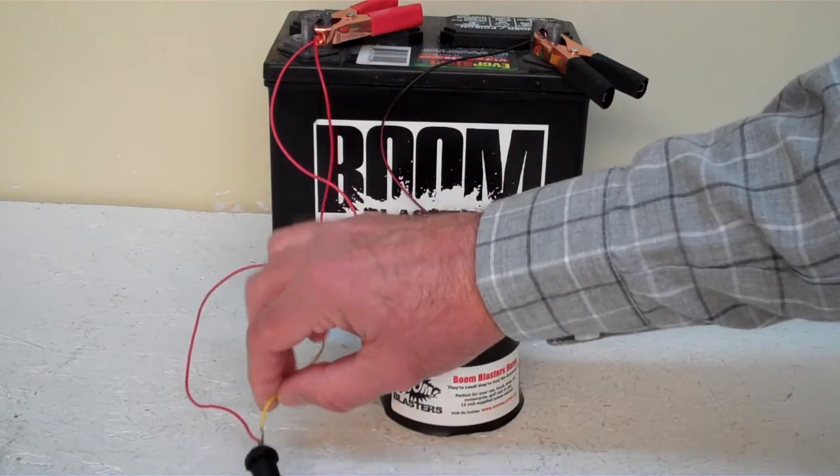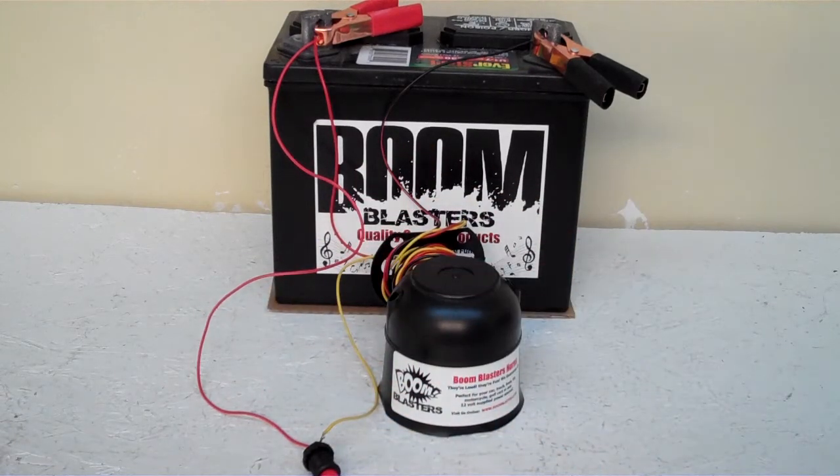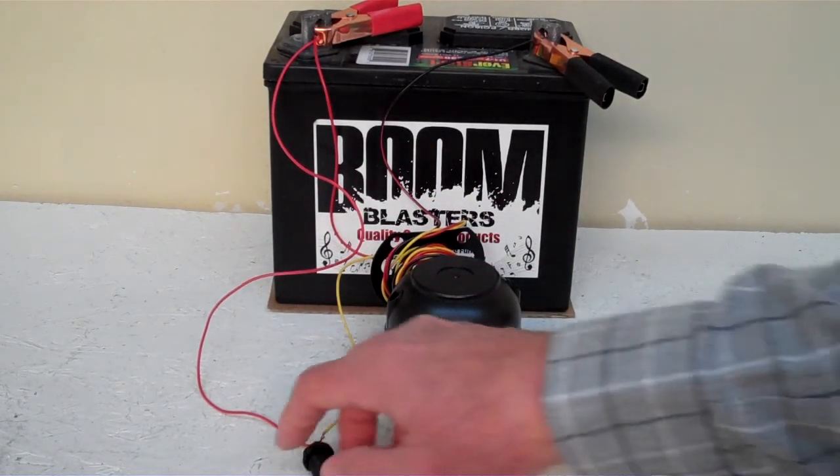Then you just run your yellow wire to one side of the button which is included, and you simply run another 12 volt wire to the other side of the button and you're good to go. So this is our Titanic Whistle Sounds car horn.